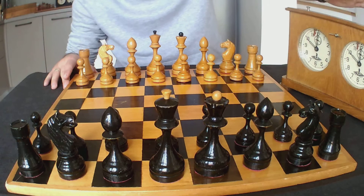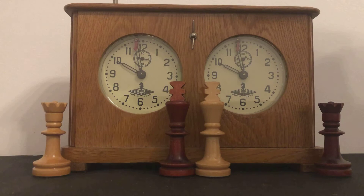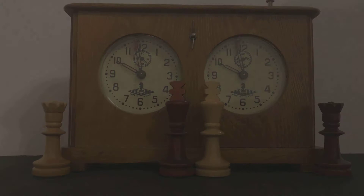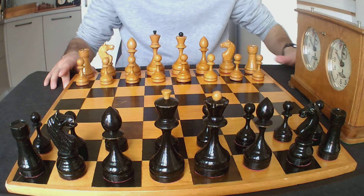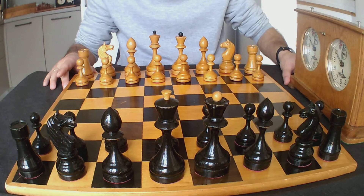Besides the chess set, I have here on my left a Soviet chess clock which corresponds to the correct manufacturing period of the Voronets chess set. This chess clock is a Yantark clock from the 60s — it has a stamp on the back which says 1963. So this chess set and this clock would most probably have been seen together in the early to mid 60s.